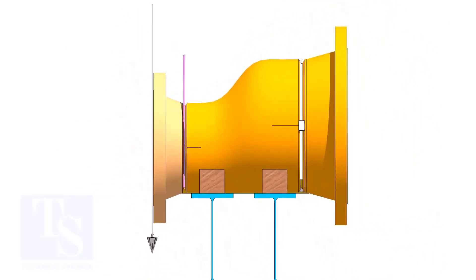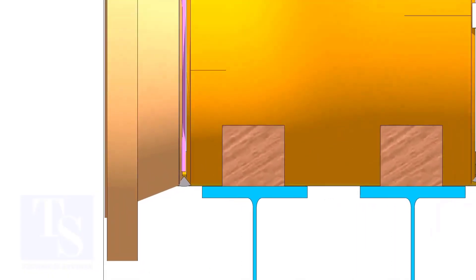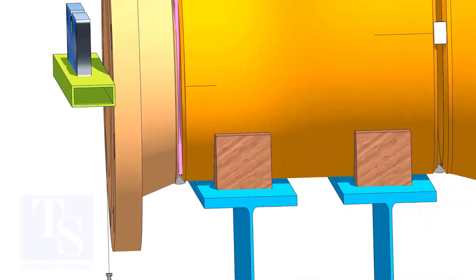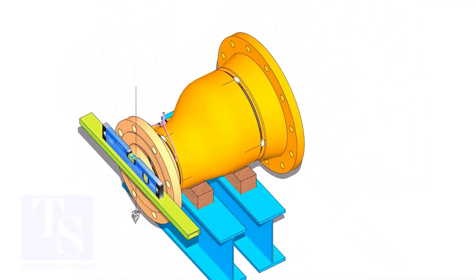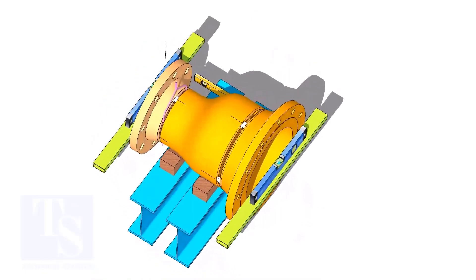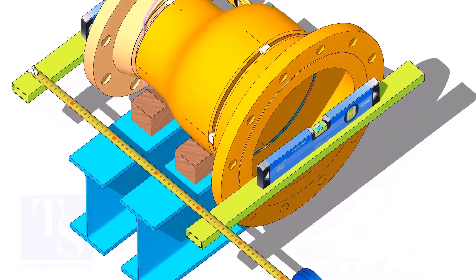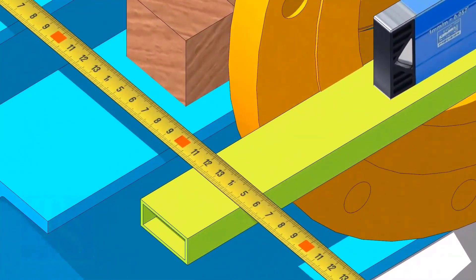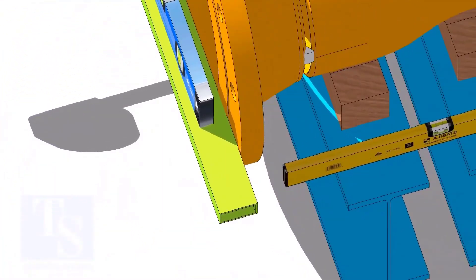Correct the vertical plumbness and tack weld below. Hold an aluminum box or a straight edge horizontally as shown on both ends — the boxes shall be at the same level. Check the length of the spool on both sides; if the dimensions are equal or within an acceptable limit, tack weld on both sides.